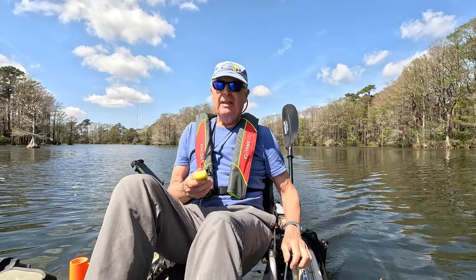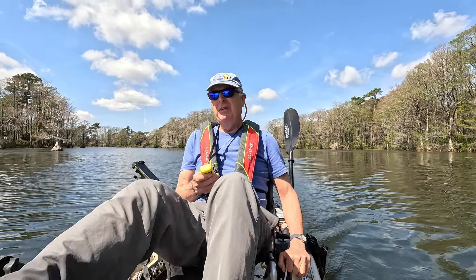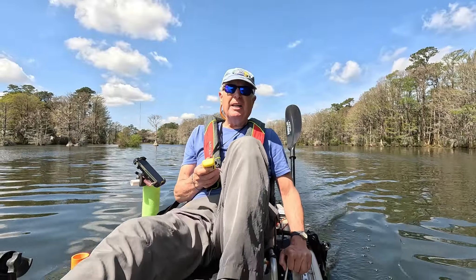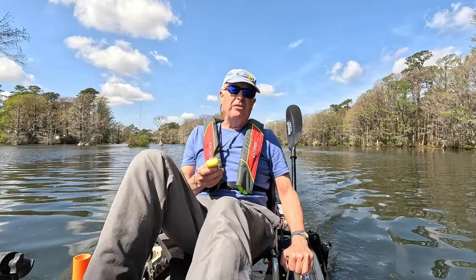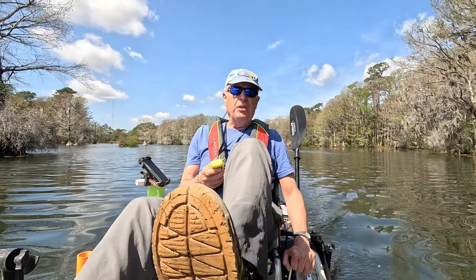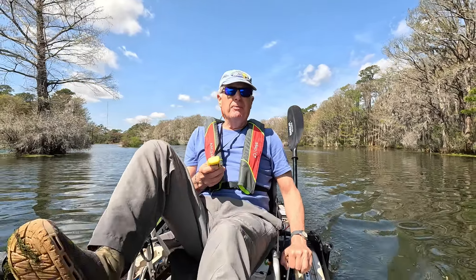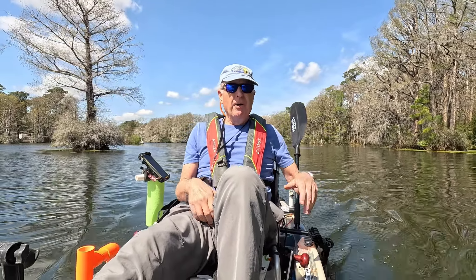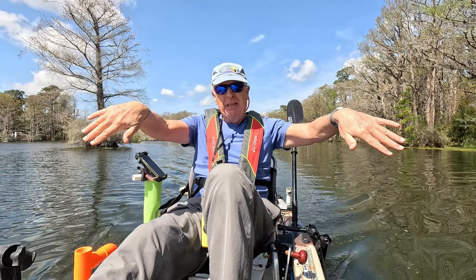I'm going to deploy my pedal drive system and see if I can improve on the speed by adding human power. It looks like I can easily get up to 3.7 to 3.8 miles per hour when I combine a little human power with the motor. Now I'm going to change the motor from being straight down to being angled out.